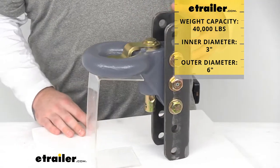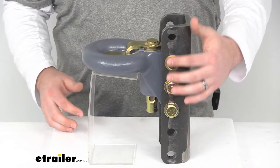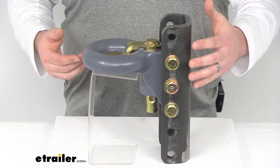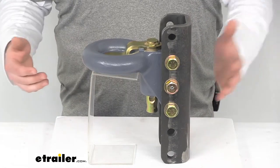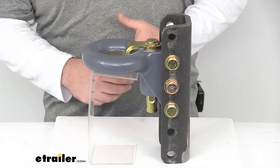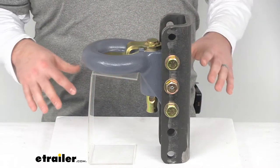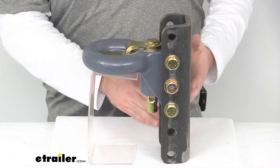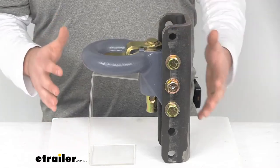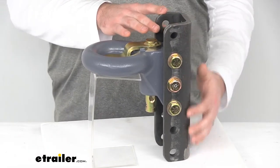The adjustable channel is going to allow you to change the height of your lunette ring depending on your application. So if you are using multiple different trucks to pull the same trailer, you can adjust that so that it will sit level. Or if you get a new truck after a few years, you can change this from the position that fits your first truck to the position that fits your second, and your trailer is still going to work just fine for you. So it's a nice feature to have that adjustability.